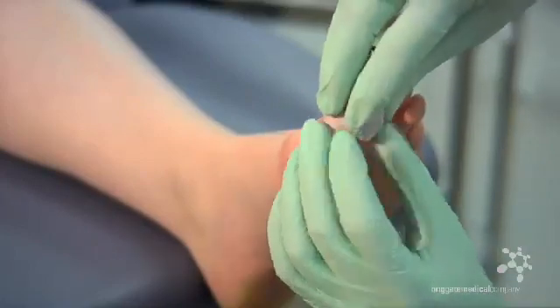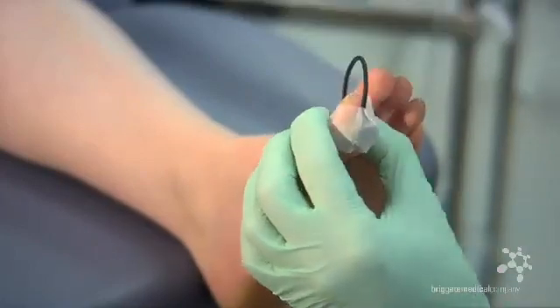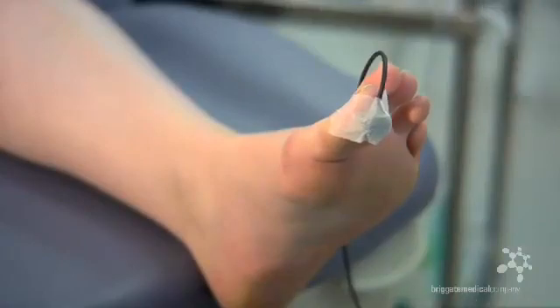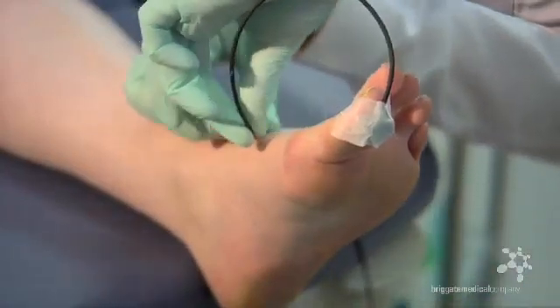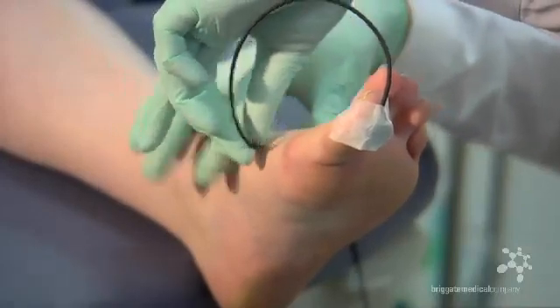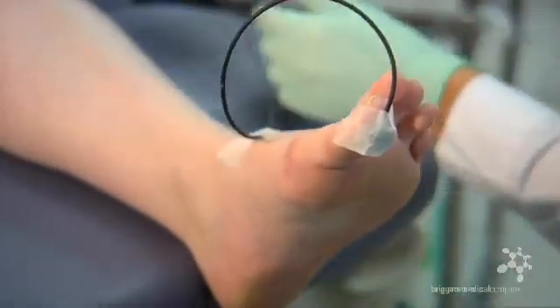2.5cm micropore tape seems to be the best for this job. We then suggest creating some slack in the wire and taping it off to the dorsal aspect of the foot as shown. This ensures no pull on the probe. Then run the wire up the leg of the patient.